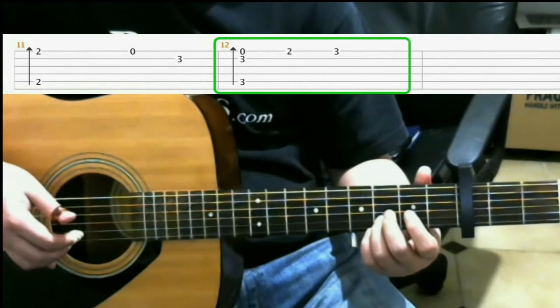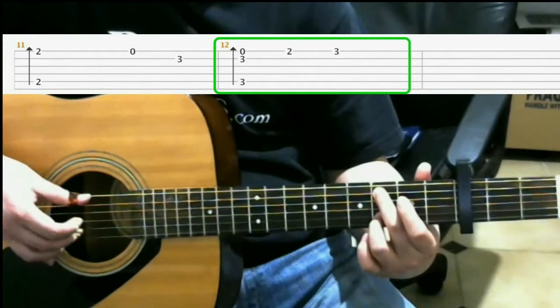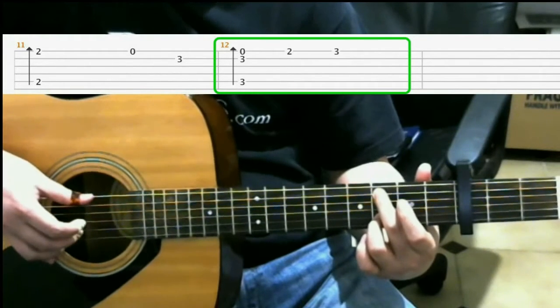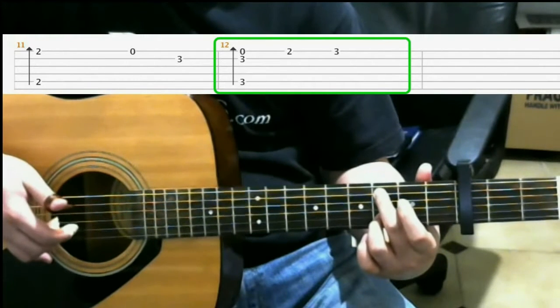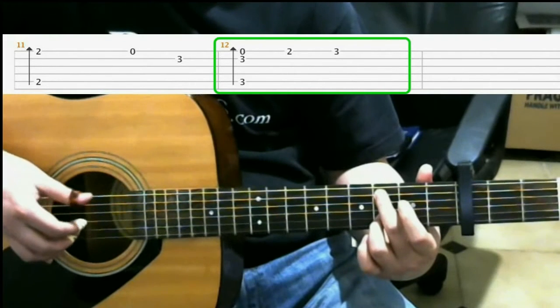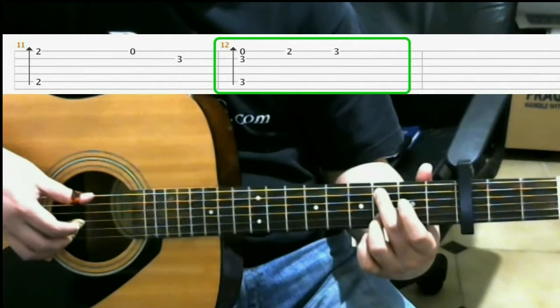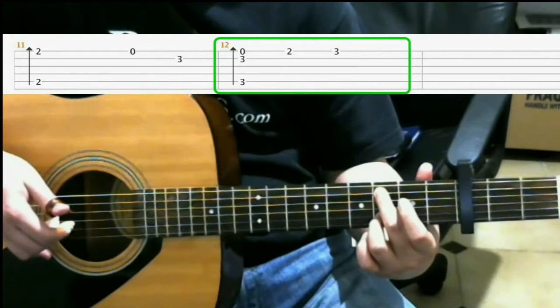Then on the 3rd fret on the 5th string with your middle finger, you do a finger roll. So that finger roll is 5th string, 2nd string, 1st string. If you want to, you can do it with the 3rd string as well, which is what I do. So you can play it as 5th string, 3rd string, 2nd string, 1st string.